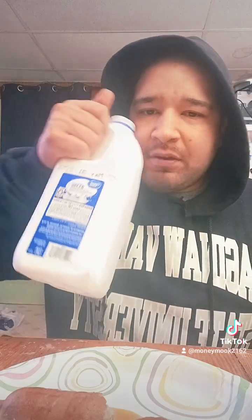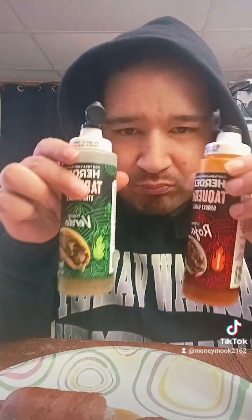So good. Got some syrup on there. Can't forget the syrup, man. And you can't forget the other toppings either, boy.